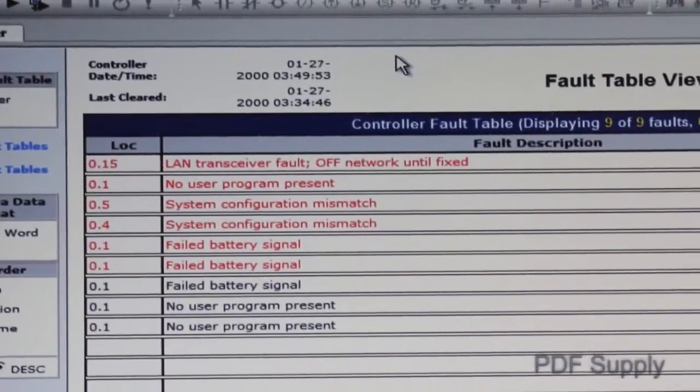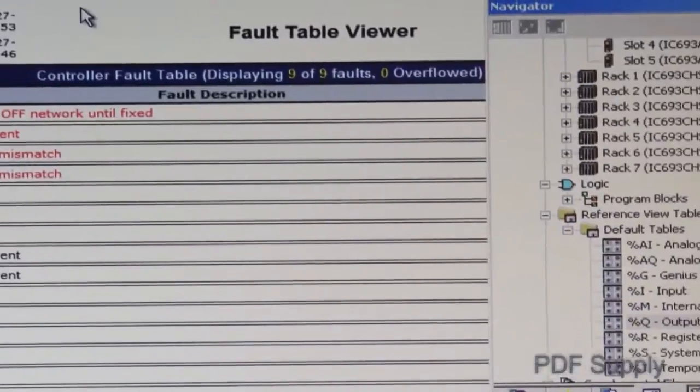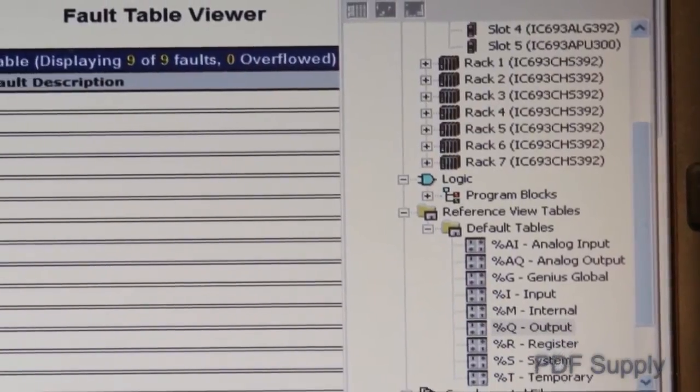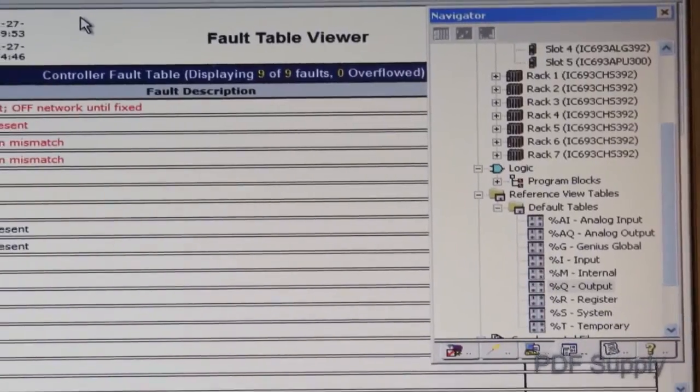There you will find time and date stamped faults that have caused your system to exit run mode. In many cases, it will identify rack and slot positions of a failed module. Once you have fixed the issue creating the fault, clear the fault table so that any additional faults will be logged at next power-up.